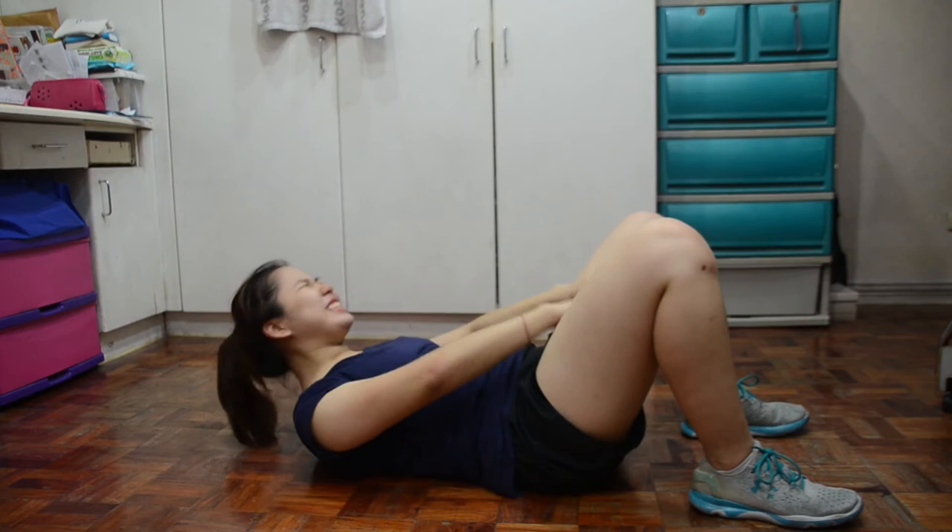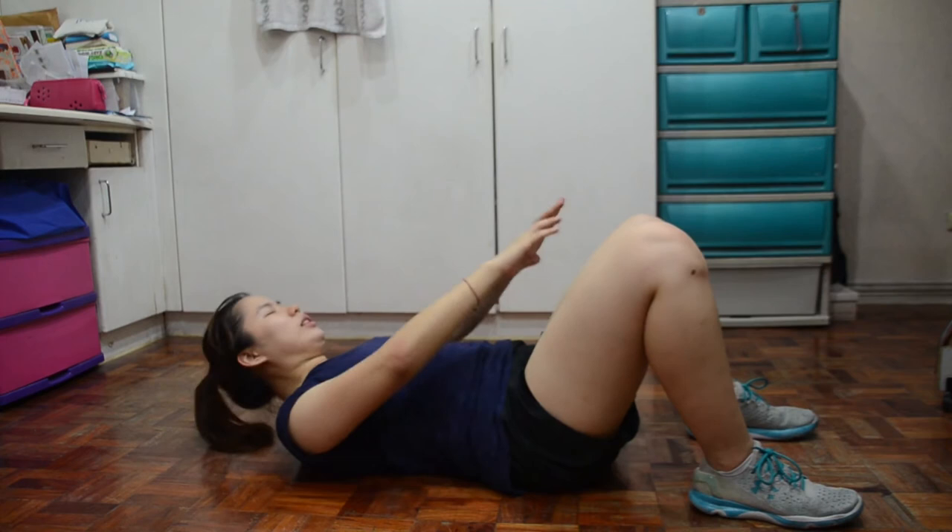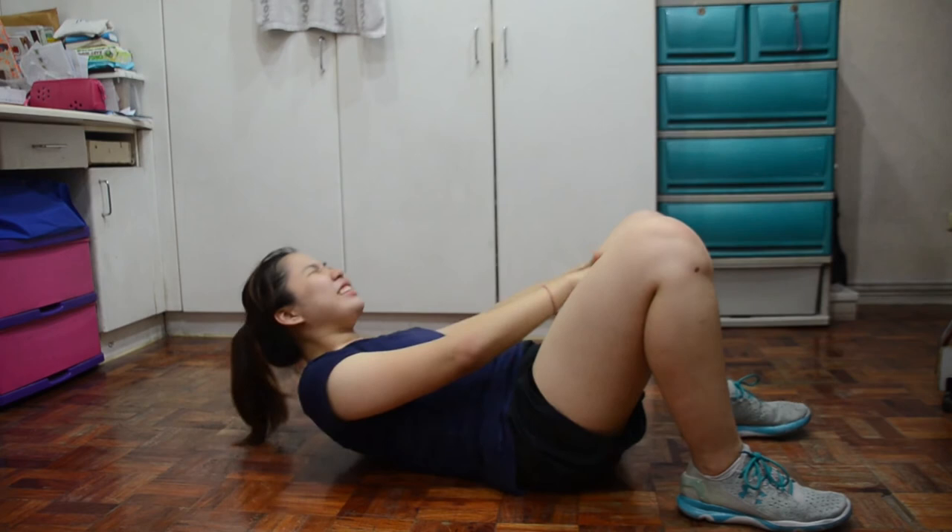Next is reach through for one minute — para syang ordinary crunches, but instead widen your legs a bit, then i-put together yung dalawang hands nyo, then mag-reach through lang kayo sa middle. Do this for one minute.